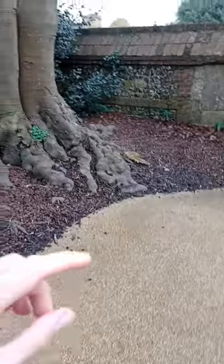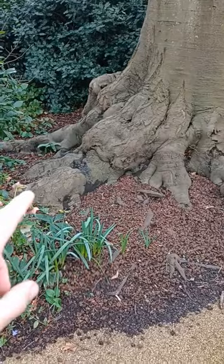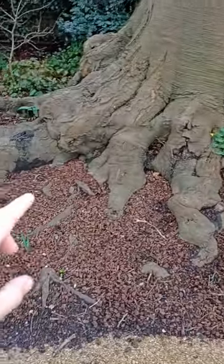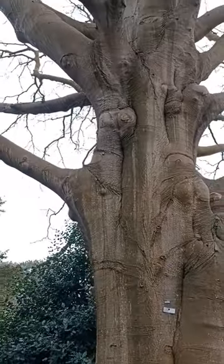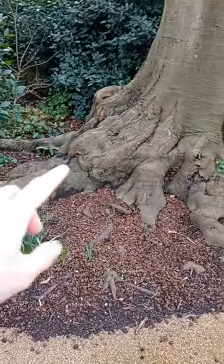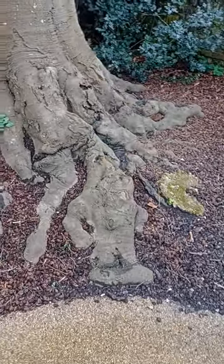Welcome back to the channel. If you've ever thought of turning a beech tree into a bonsai, it is a fantastic tree to use for inspiration. Look at the root base on this tree — absolutely fantastic. Coming up, there's a nice interesting trunk, and look at the branches up top — absolutely brilliant tree. But it's this root base, look at this nebari — wow! Imagine if you could replicate this on a bonsai.